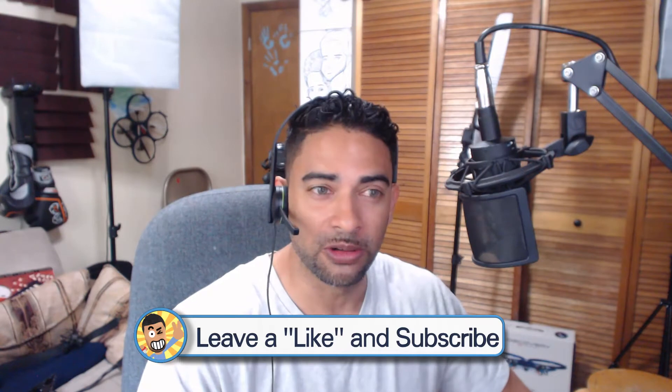Hey guys, it's Lo. Welcome back to another episode of Lo Knows. Okay, so this is the third and final lesson of improving your audio for YouTube or just videos in general. And as you can see right now, I'm using a pretty crappy microphone. Let's give the Xbox One a break — this is where you get what you pay for.